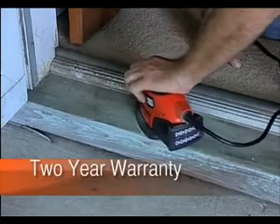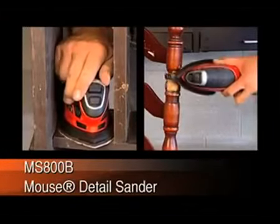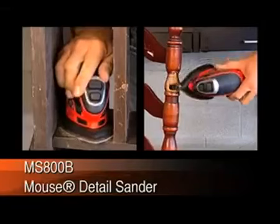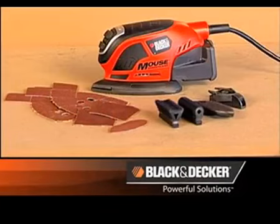The mouse comes with a 2-year warranty. For compact size and maximum control when you need to sand in those tight places, get the MS800B Mouse Detail Sander — another powerful solution from Black & Decker.